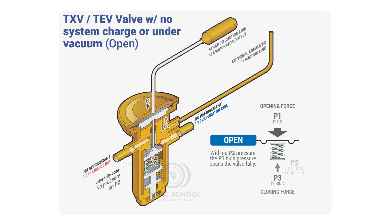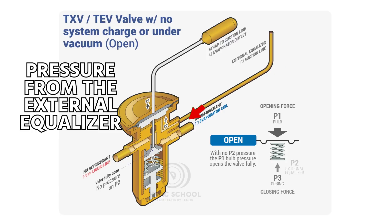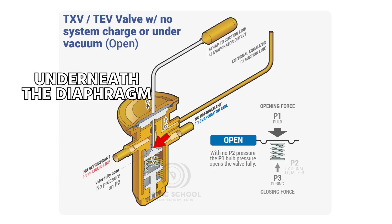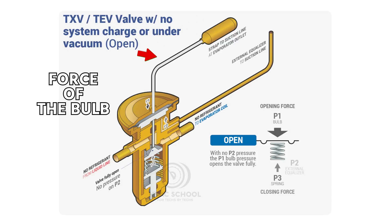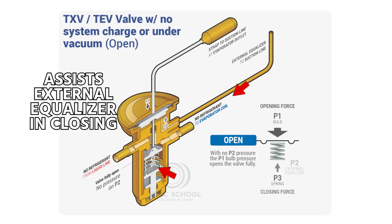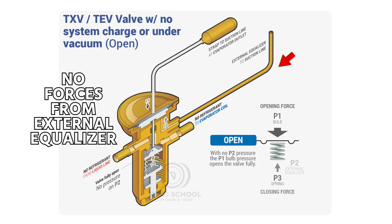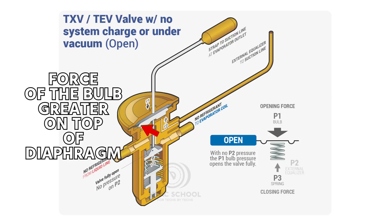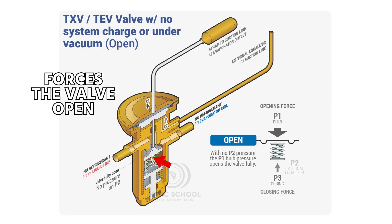This image shows it all in one place. We've got the pressure from the bulb on top, the pressure from the external equalizer going underneath the diaphragm, and the diaphragm drives a pin. Not all valves look exactly like this — this is just an example valve. You have the force of the bulb, the force of the external equalizer, and the force of the spring, which assists the external equalizer in closing. But when you have no pressure in the system, you have no forces from the external equalizer, which makes the force of the bulb greater on top of the diaphragm.